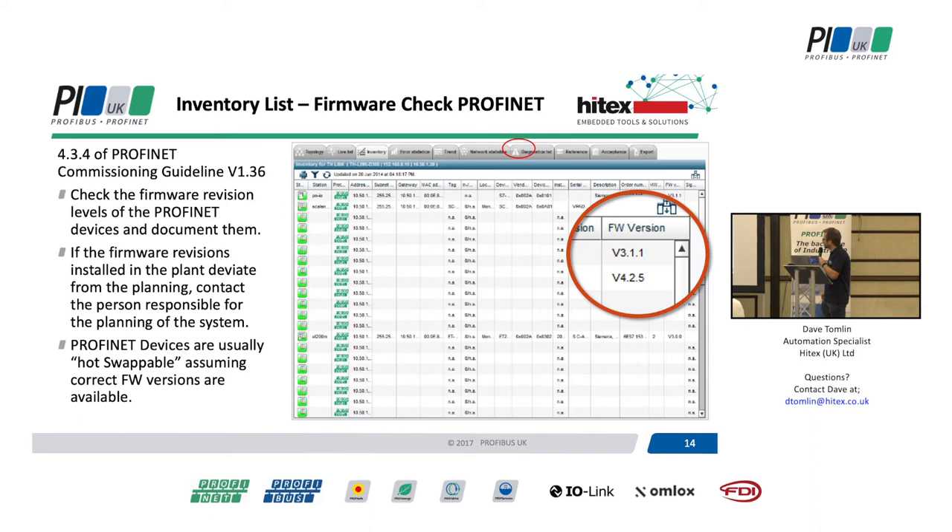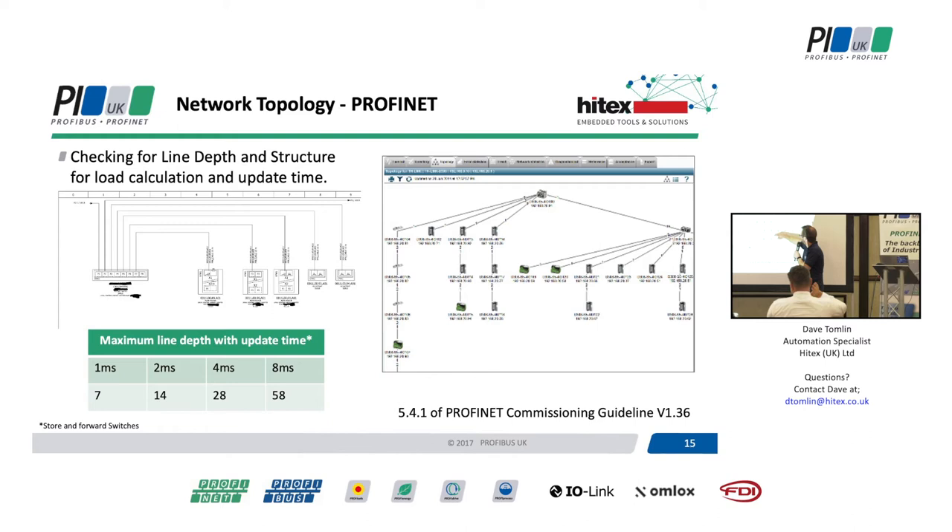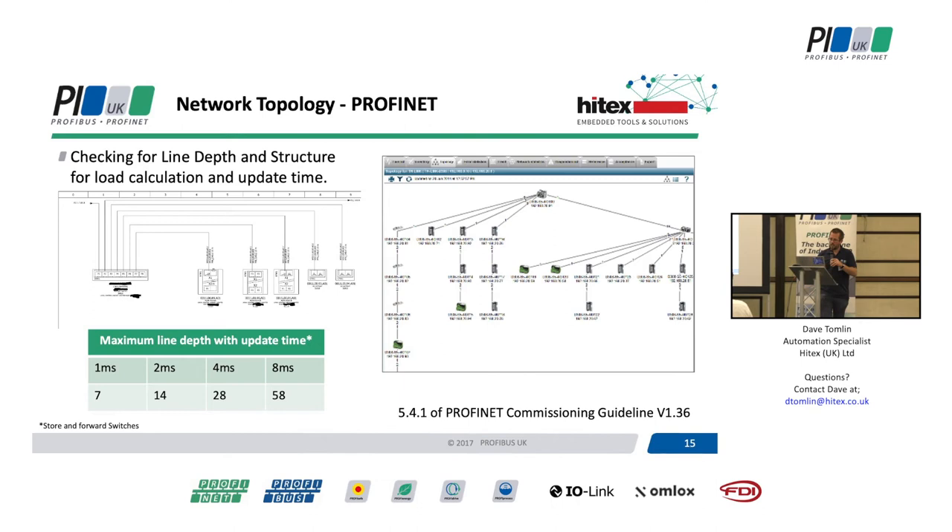As far as the inventory goes, there are various ways to collect this - but have we got the right firmware, is it actually the right device, has it got the right sub-modules installed? Many PROFINET devices are hot-swappable, so if one breaks you unplug it, plug a new one in, and off you go again. For topology, we can run topology tests. Proneta - the Siemens software - does a very similar thing. It shows you devices, where they're connected, which port number they're on. It'll tell you everything you need to know about the actual physical layout of your network, all from the push of a button.